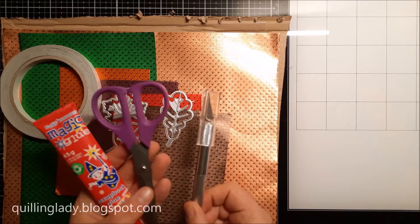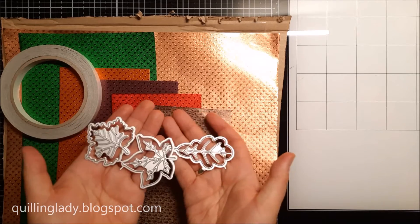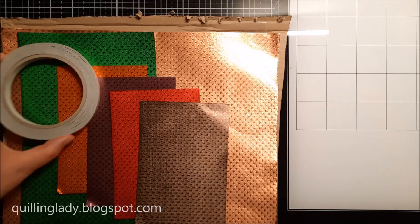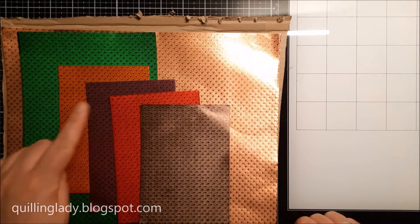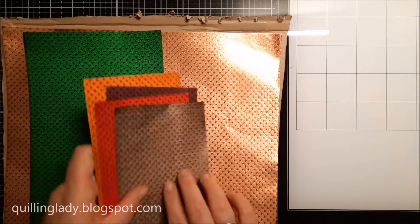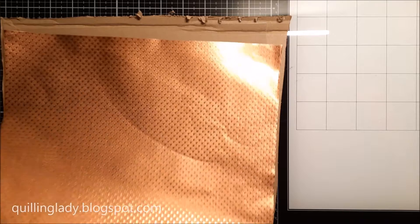We're going to need liquid glue, scissors, a craft knife and cutting mat, any leaf cutting dies from your stash, also double-sided tape or red liner tape, Rhenia fold papers — and I've got them in mocha, ruby, mallet, marigold, also emerald and copper stash track.